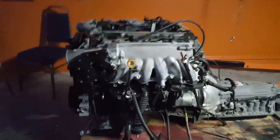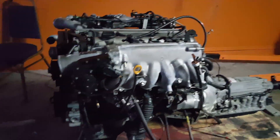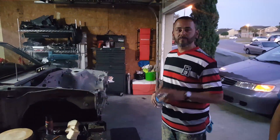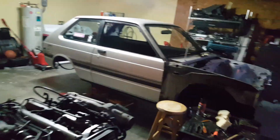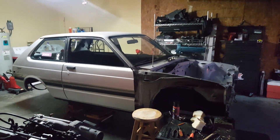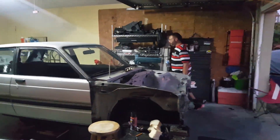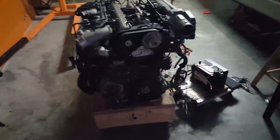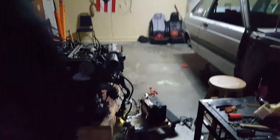Here we are at Pito's house. He just bought a 2JZ twin turbo which is going on this Starlet. Pito, also known as Angel, used to have a rotary but decided no more — too slow, too much complication. So now he's got the 2JZ.